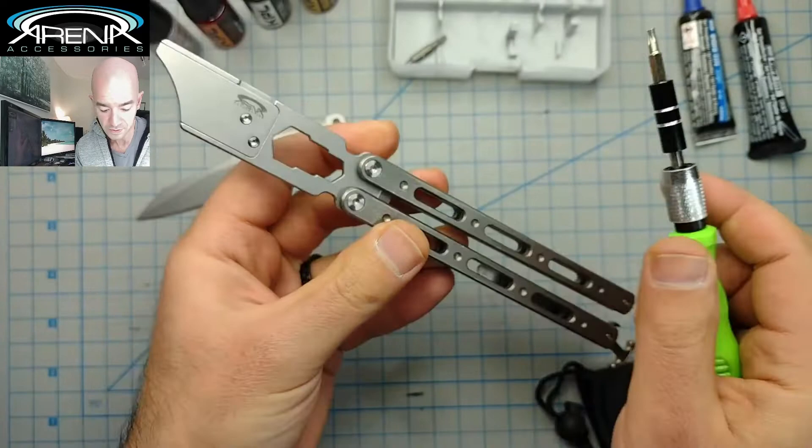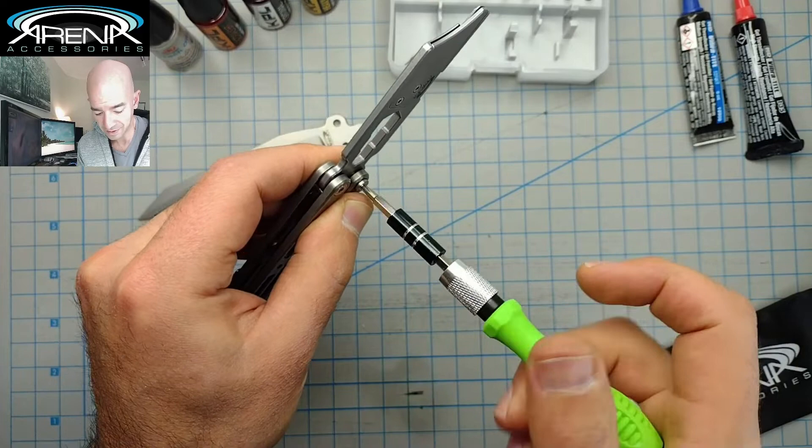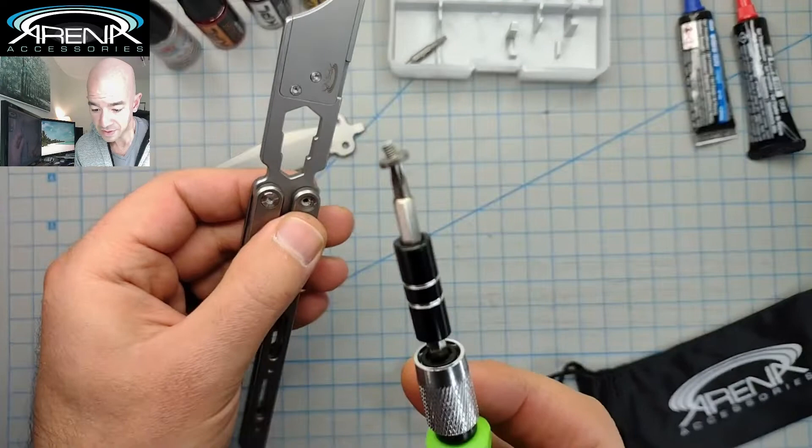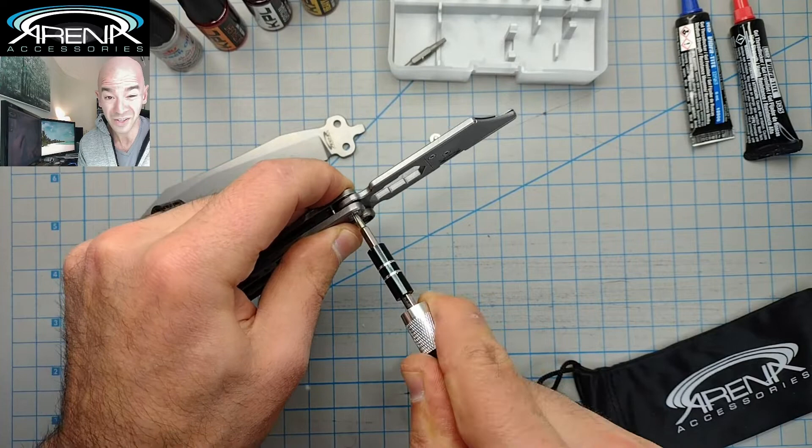It's got a little bit of thread locker, but it's a light thread locker — the non-permanent kind. In my experience, in the last 15 or 20 of these that I've taken apart, I have not needed any heat, which is convenient. You can see there's a little bit of residue thread locker on the threads there. I strongly recommend that you work on a mat or a table.